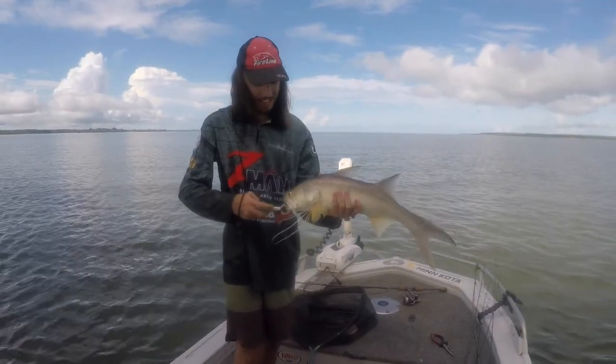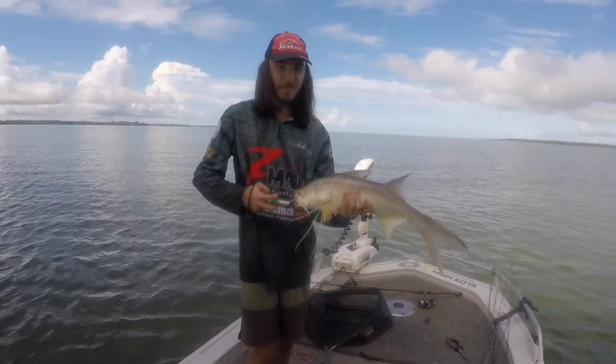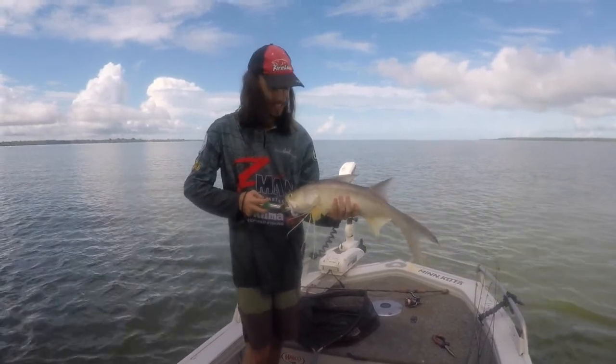Another threadfin salmon — on this little three-inch gulp. He's got a six-pound main line and a 25-pound leader. Yeah, that's all you need. Go pretty hard.